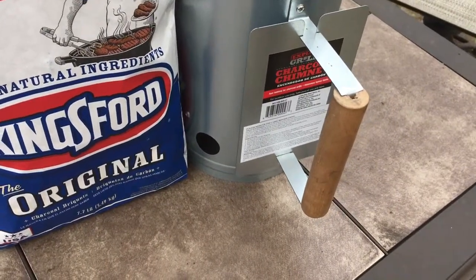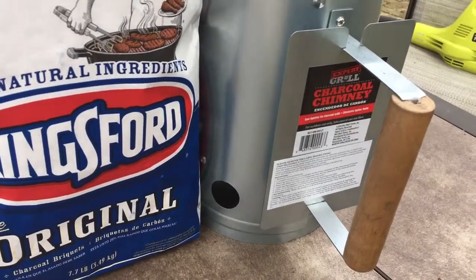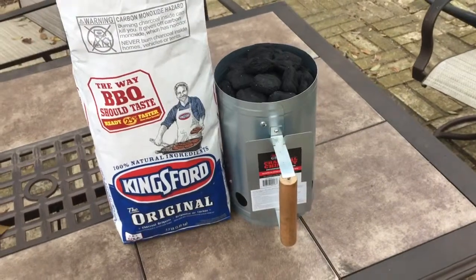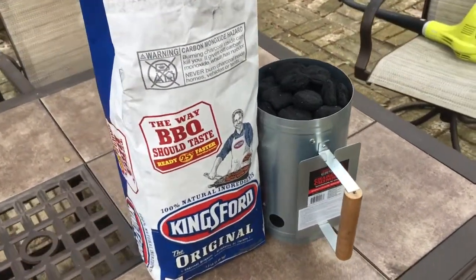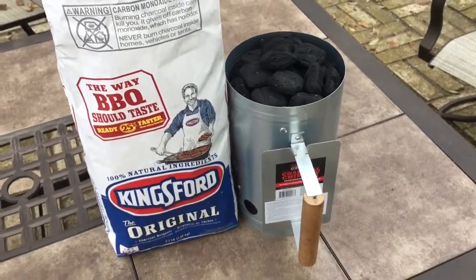Hey YouTube, quick video review about this Expert Grill charcoal chimney starter from Walmart — it was $7.88 here in the spring of 2019. We have a Members Mark Sam's Club 22 and a half inch kettle grill, and we love it — it's been fantastic.